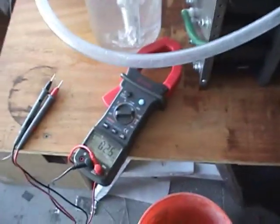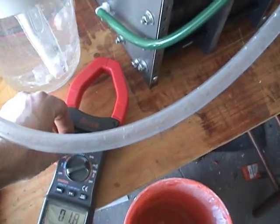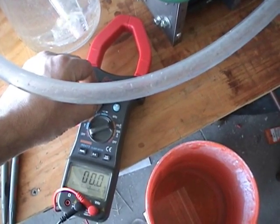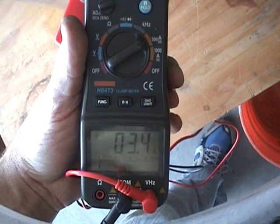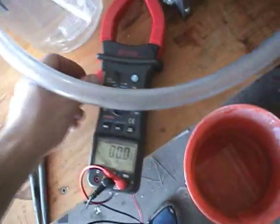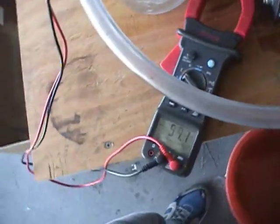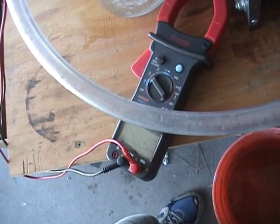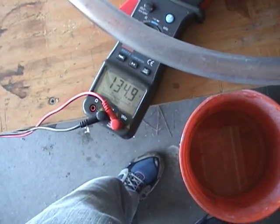So not much. Took an amp measurement on it — 3.4 amps. Let's see if I can get the voltage here: 134, 135 volts.